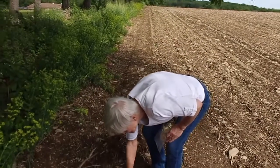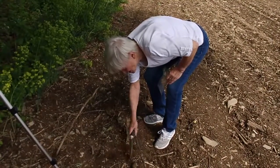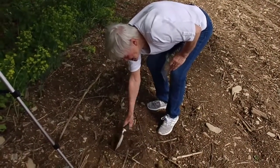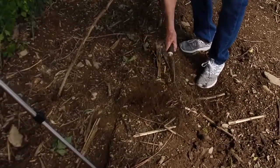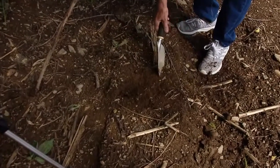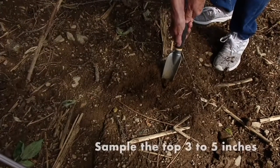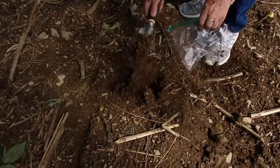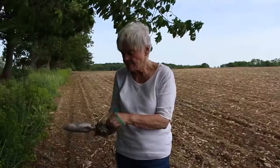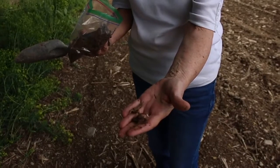I'm out here collecting some field moist soil. We had a nice heavy rain over the weekend, so it didn't really rain yesterday and it hasn't rained today yet. You can see the soil is nice and moist. This is a soybean field and I'm going down at least three inches. Here in this soil you can see a little bit of the things we want to get out of it by sifting.